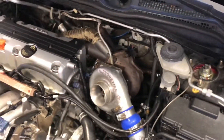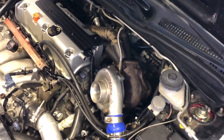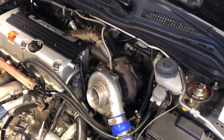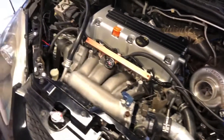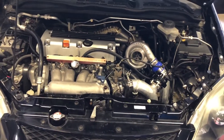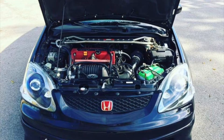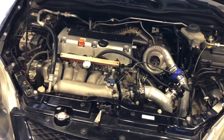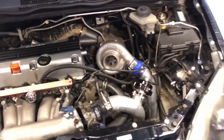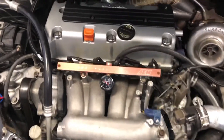I found out this car was supercharged before it was turboed. It was turboed about two to three years ago and supercharged before then. I'll post photos of when it was back when it was supercharged and when the previous owners had the car. It used to be Jackson Racing supercharged.